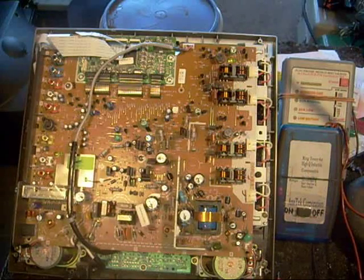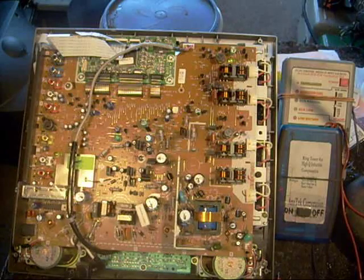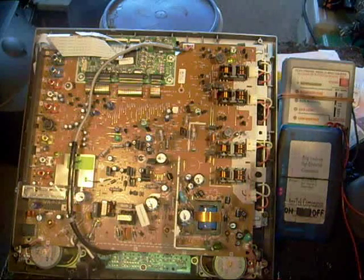Even though that fixed it, in the process of checking some other capacitors just to see if everything else was okay, I found five or six electrolytics that were also bad. I'm going to point them out here in case you happen to get this model.